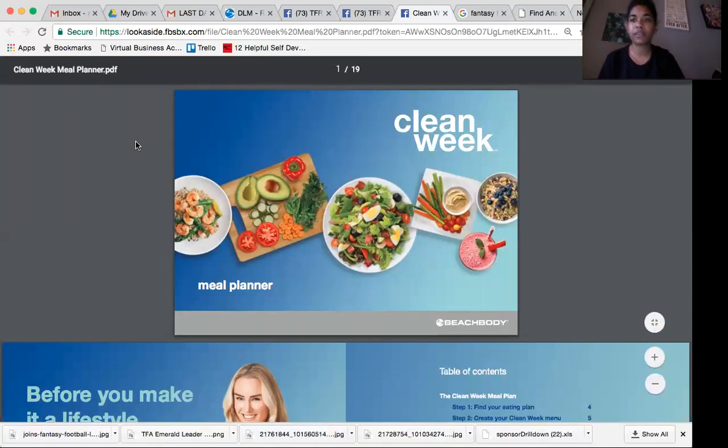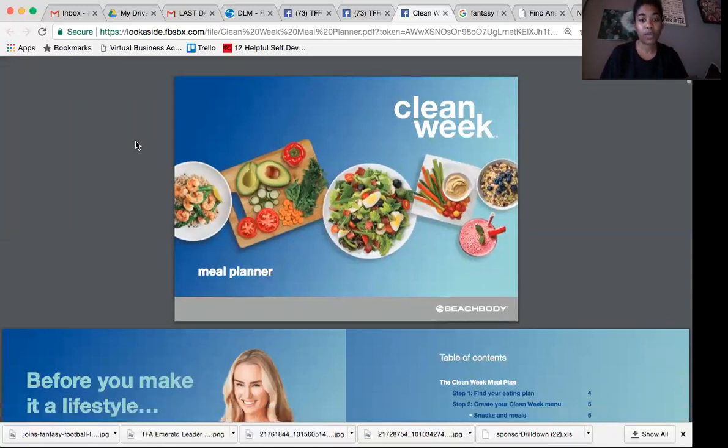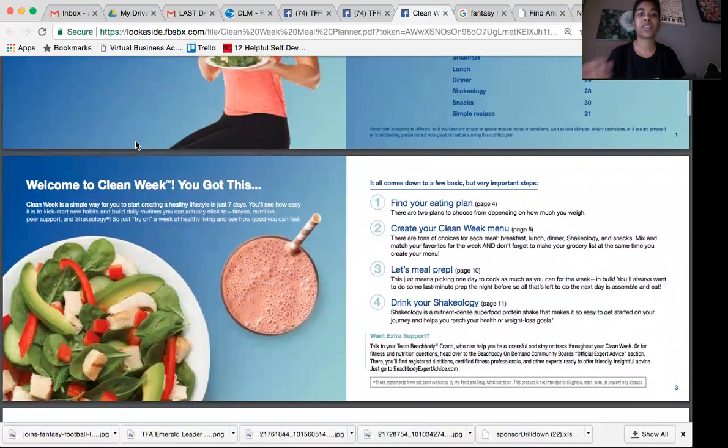I just want to make sure that everybody feels confident in getting their meal plan set up for the week. I really suggest making sure that you read through this. When I did my first program, I read my nutrition plan front to back two or three times, because it was a lot of information. Don't just skim through — really read everything, because all of this stuff is going to help you with getting started.